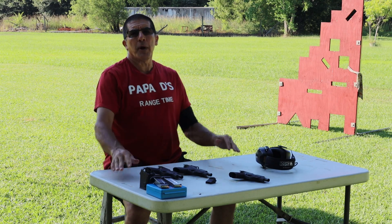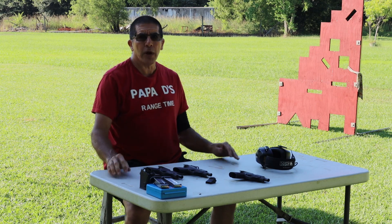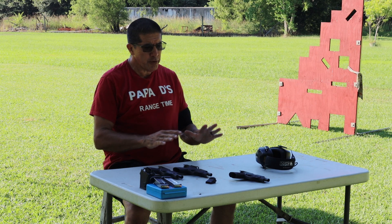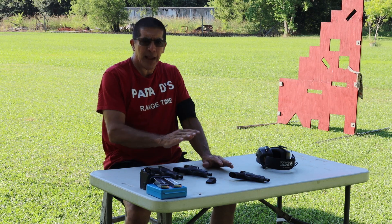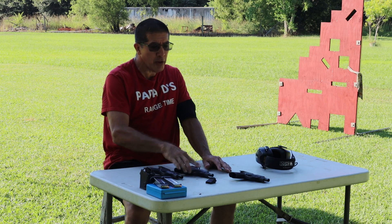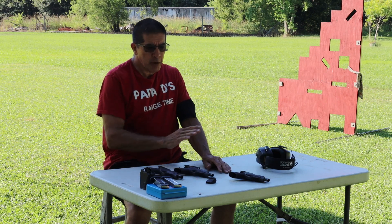Good afternoon guys and welcome to Papa D's range time. I'm Papa D and we are out on the range. This one ought to be pretty quick — this is all about the Shield Plus and the old style original M&P Shield. All of these are in nine millimeter.